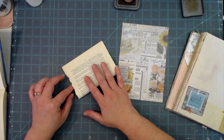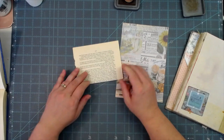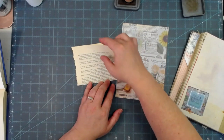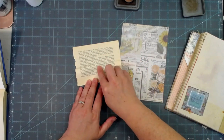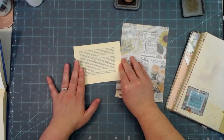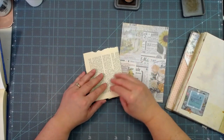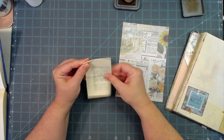You fold it in half, and then this top piece that you folded in half, you fold it down. There it is! How simple is that? And then to get it to wrap around, you just fold it in half the other way.